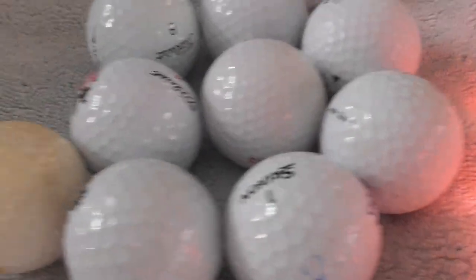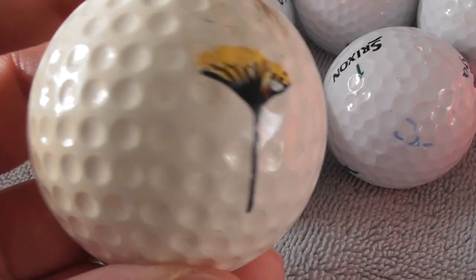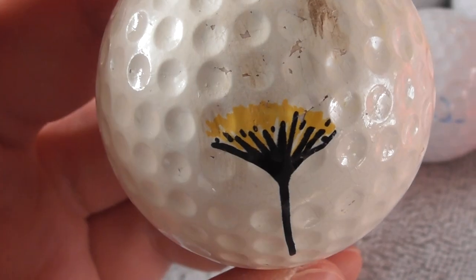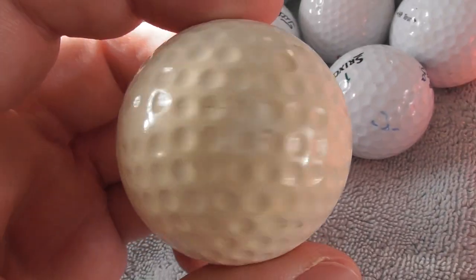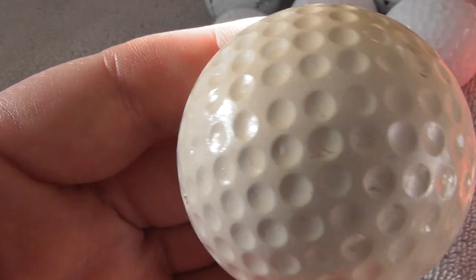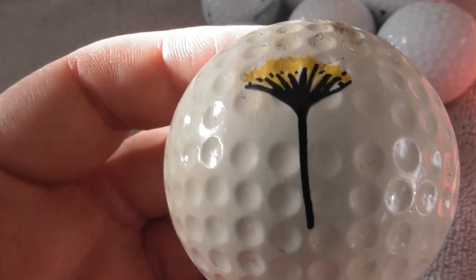Now I'm going to show a quick small collection of logos I bought from somebody recently. One of the main reasons I bought this collection was this one here - I've never seen this before. This looks like a dandelion flower to me - it's on an unbranded golf ball. Does anybody know anything about this? I've never seen 'Dandelion' on a ball like that - it's a nice logo.